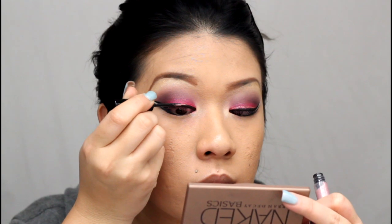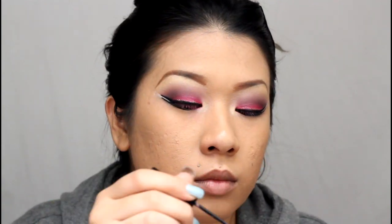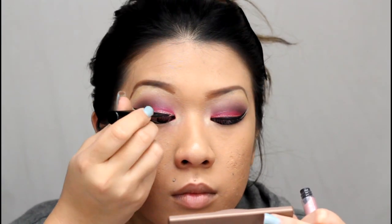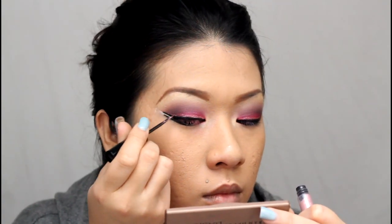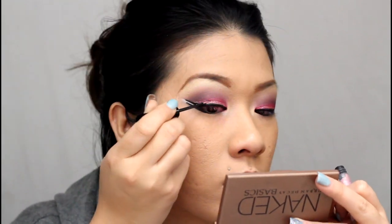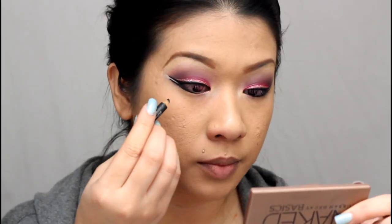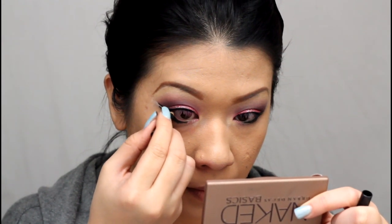Now I'm going in with my pink glitter — this is MAC's Glitter Eyeliner in Kitty Power from the limited edition Hello Kitty collection. If you can't find it, you can use any glitter liquid liner; NYX and Urban Decay make really amazing glitter eyeliners. You could also use the glitter method from my last tutorial — click the link on screen and it'll take you straight there.